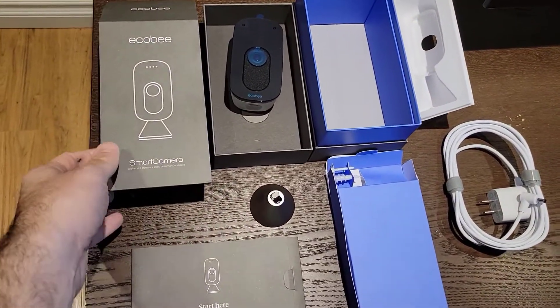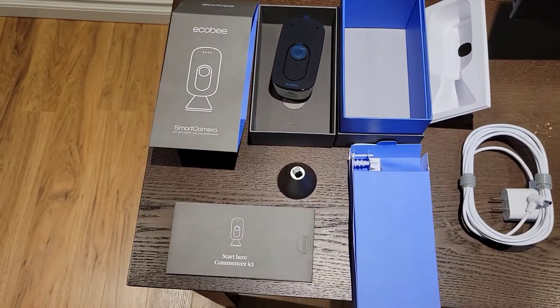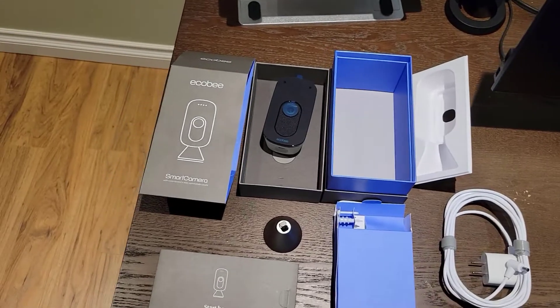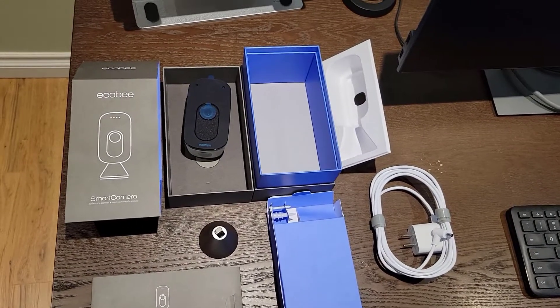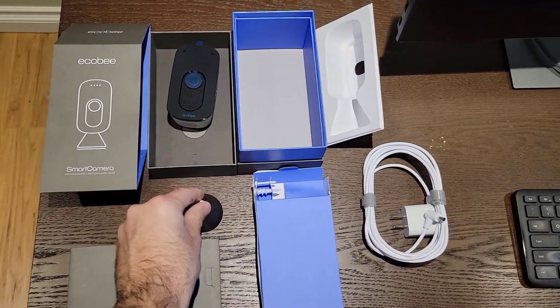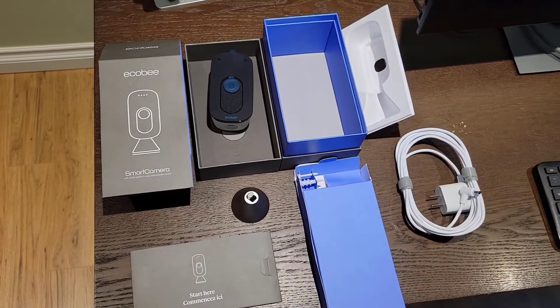So this was just a quick unboxing of the Ecobee smart camera. I'm going to go ahead and create a tutorial showing how to set this up, and then I'll create a separate video that's a quick little product review to just outline my feedback and how the Ecobee smart camera has been meeting my needs. So go ahead, be sure to subscribe so you don't miss out. I'm Louis Iacobelis, thanks for stopping by. Talk soon.